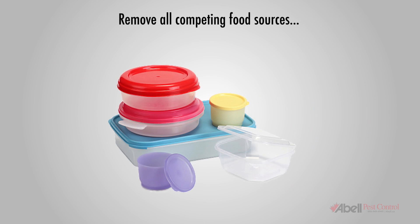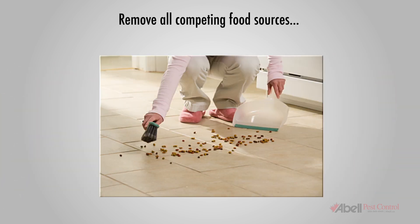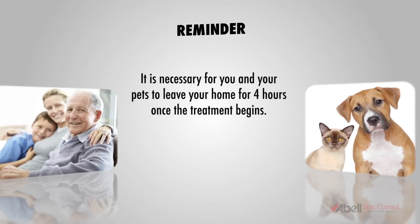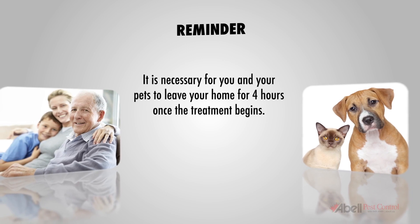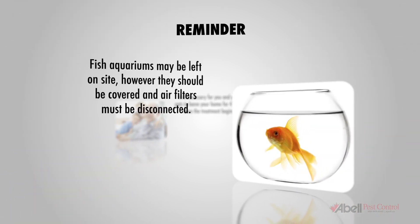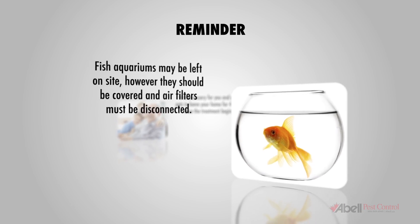Remove all competing food sources. This means keeping all foods in tightly sealed containers, cleaning up spills as they occur, removing trash on a regular basis, etc. It is necessary for you and your pets to leave your home for 4 hours once the treatment begins. Fish aquariums may be left on site; however, they should be covered and air filters must be disconnected.